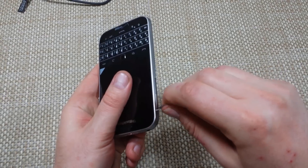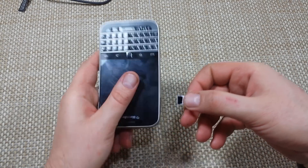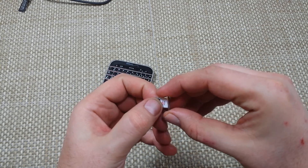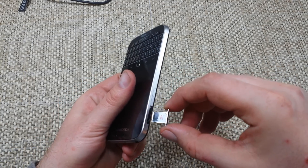All you do is just push it in and it will pop out. Now once you take out the SIM tray, the SIM card goes in the tray this way. Kind of want to make sure it's sitting in there so it's not falling out.